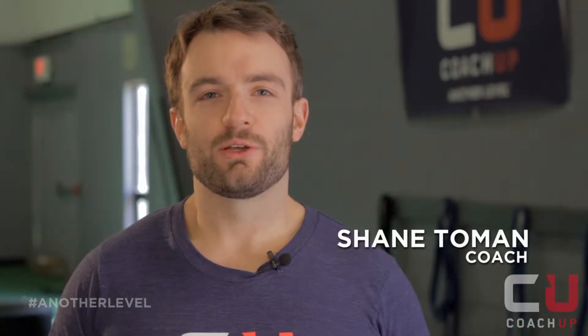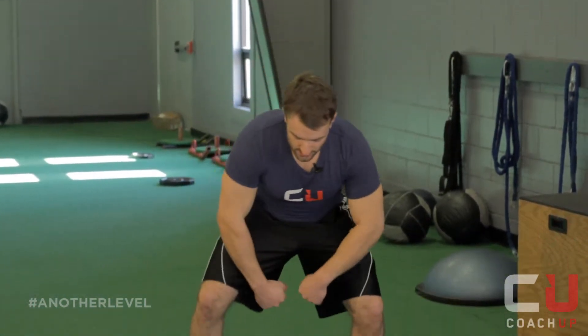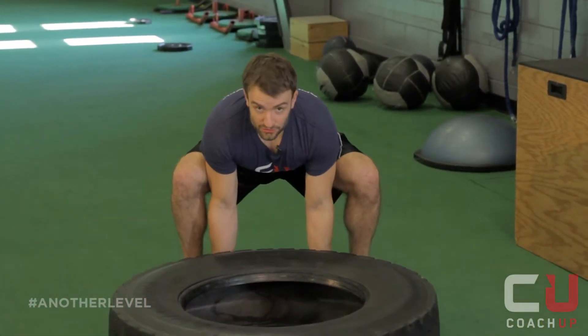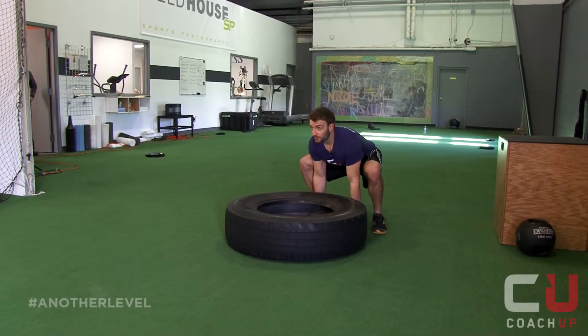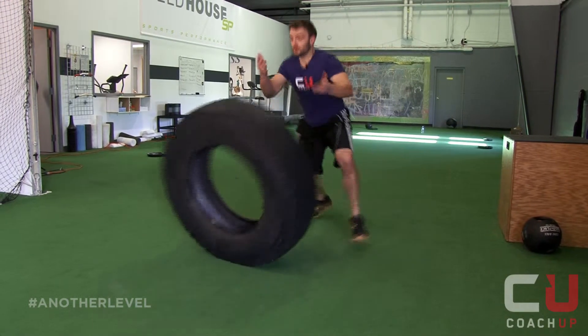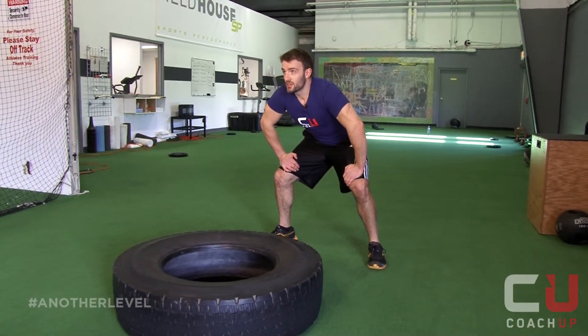The Tire Flip is another way to improve your lower body explosiveness. To do the Tire Flip, you want to crouch down as low as you can until your hands are under the tire. You want to keep your back straight and your head up. Then you want to come up with full explosiveness. You want to do those until you can't anymore or reach the end of the room.